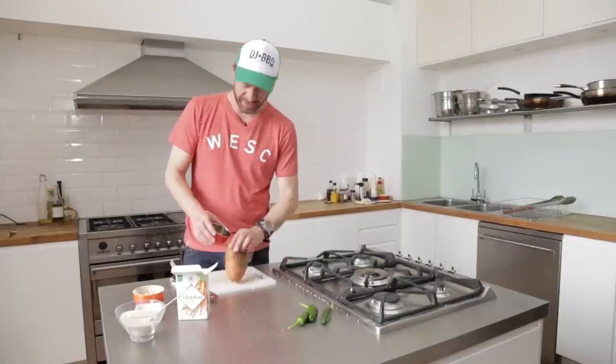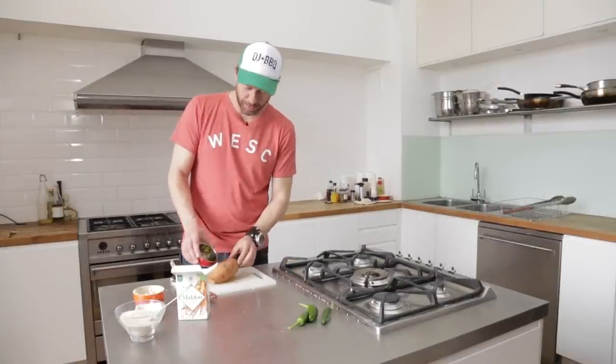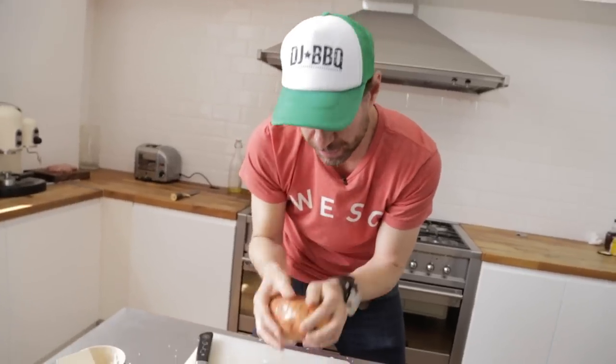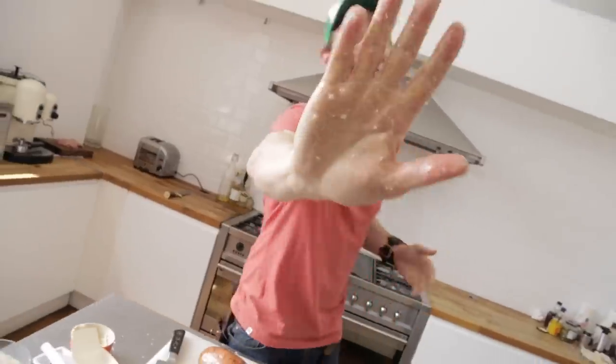Now for the sweet potato grenades: olive oil and sea salt. Get these in the oven and bake them for about an hour, or put them on a barbecue using the indirect method and cook them again for about an hour. Love the one you're with — high five!